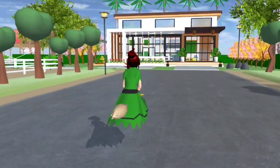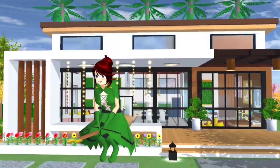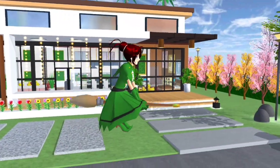Haa, ni rumahnya. Rumah kecik je, small. Tapi aesthetic dan dalam dia mewah, cantik lah. Candy buat mesti ni cantik punya.